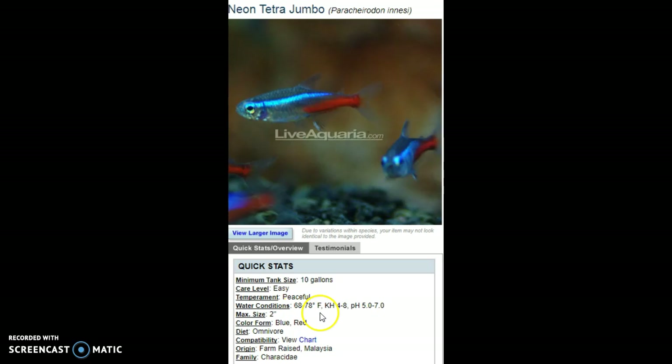They are tropical fish, but one nice thing is if your house gets a little cooler, these fish can handle a wide temperature range — from 68 to 78 degrees. 78 is tropical range and 68 is more subtropical.